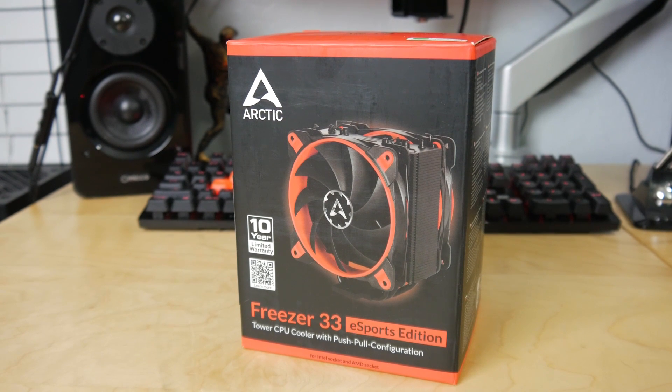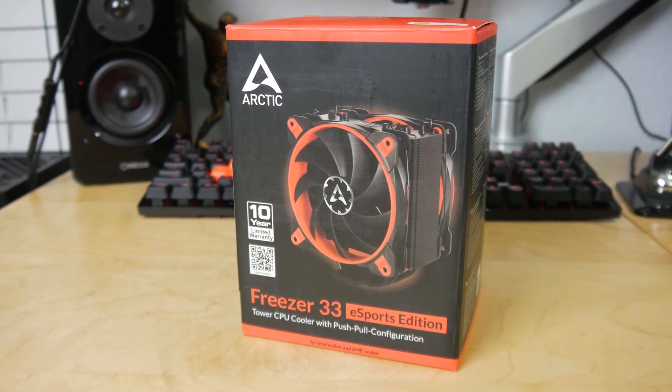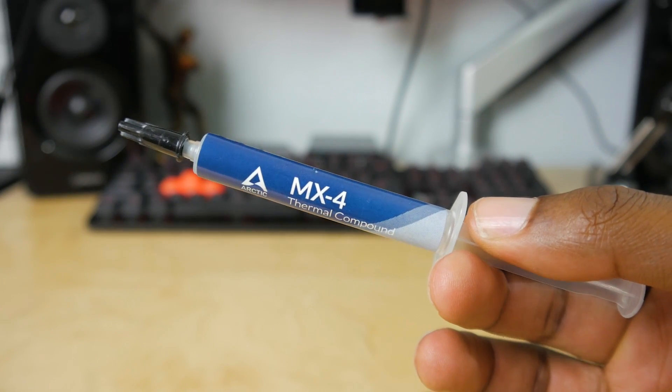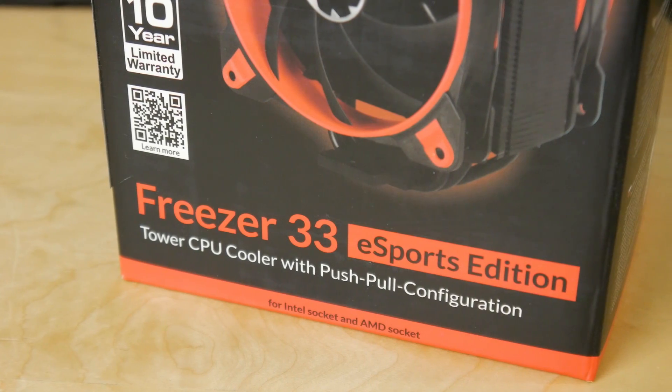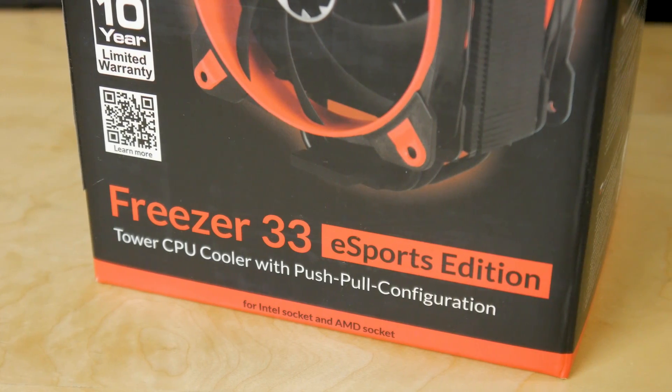We've got another product to review today. This one is from Arctic — the same guys that make the MX4 thermal paste that I used on my Ryzen CPU cooler roundup. They sent me their Freezer 33 eSports Edition CPU cooler.